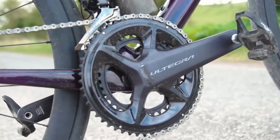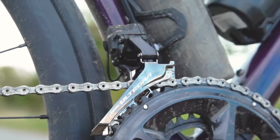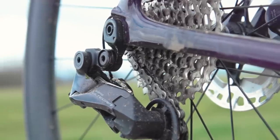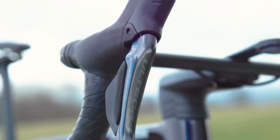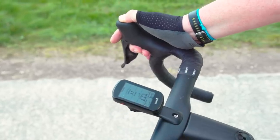You could argue that this level of adjustment isn't all that necessary and perhaps it's just tinkering, but if I'm paying a premium price for a premium electronic groupset, I want full access to whatever it can do. I applaud Shimano for finally making it standard rather than an upgrade. This also means any firmware updates can be pushed over the air rather than waiting for your bike to be serviced at a Shimano-approved bike shop.